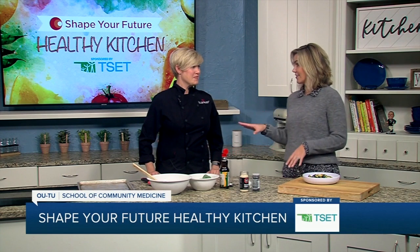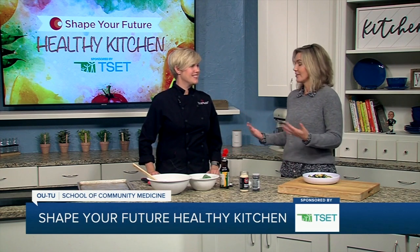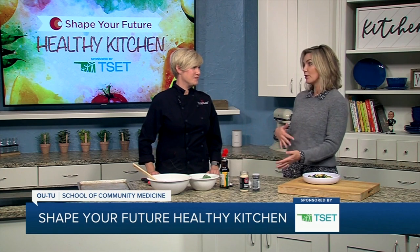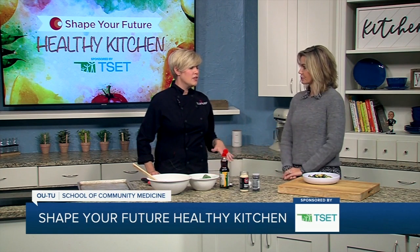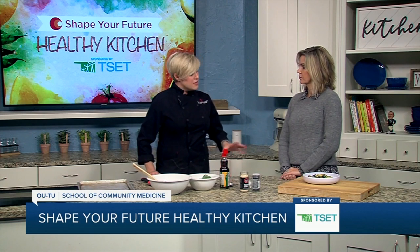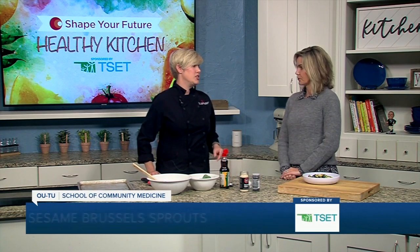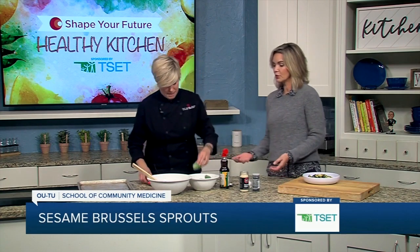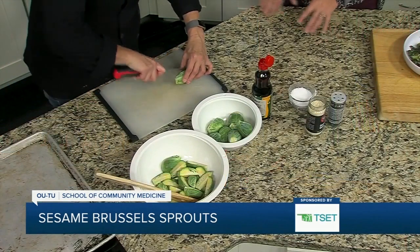I'm jumping right into it because Thanksgiving is right around the corner and it's obviously related to food. So if this is something aside or something part of that dinner? Right, so if you're needing a last minute side and you want something that's a little healthier, then how about these Brussels sprouts? They really are delicious. They are sesame Brussels sprouts and we're utilizing sesame oil and sesame seeds. This is a perfect alternative to maybe some of the other things that will be on the table.